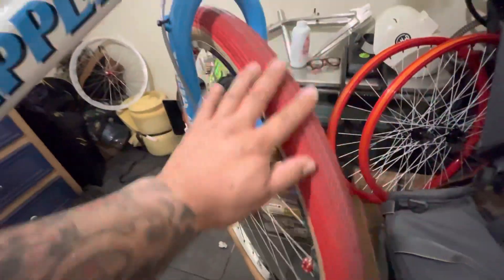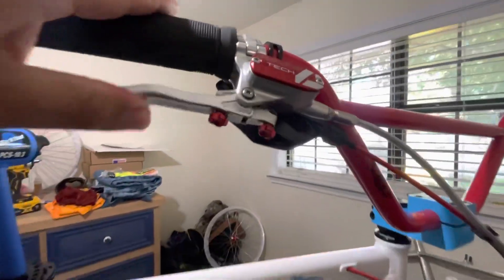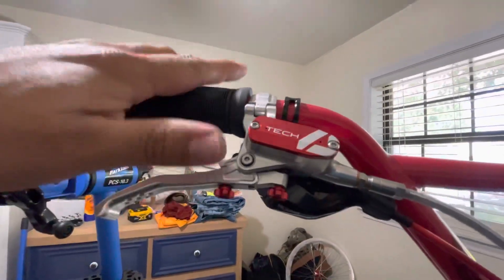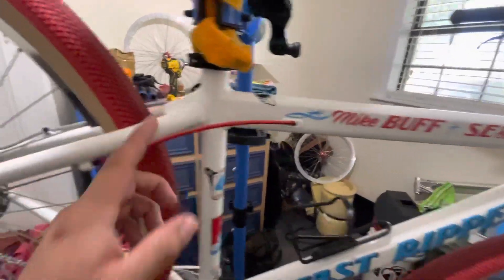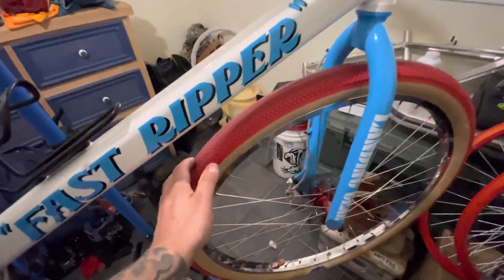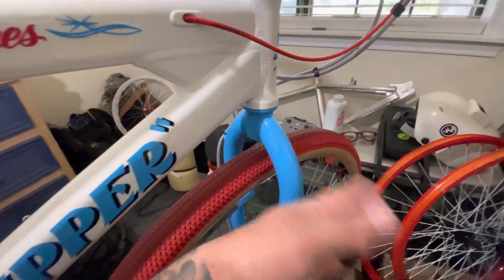First upgrade I actually got was the brakes, before the wheels. The wheels just get you home — like in the car world, stocks just get you home until you can get the good stuff. These are Hope brakes, single piston Tech 4s — all machined billet aluminum with steel braided hoses running through the frame. I'm just going to keep the blue fork; that's kind of Mike's trademark blue.